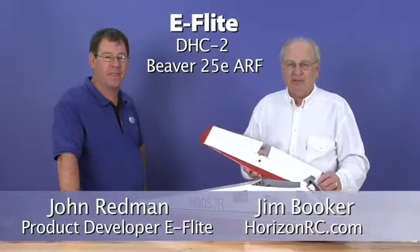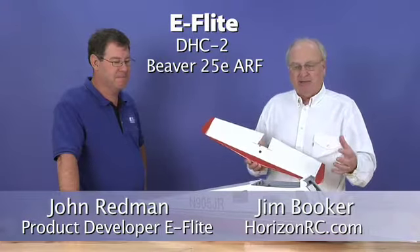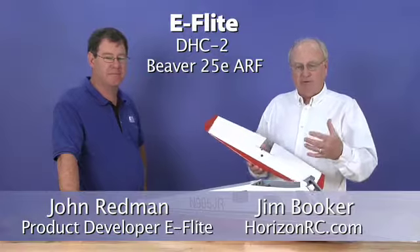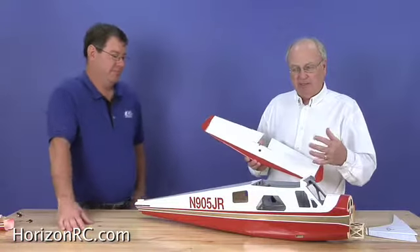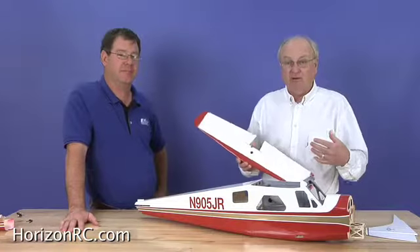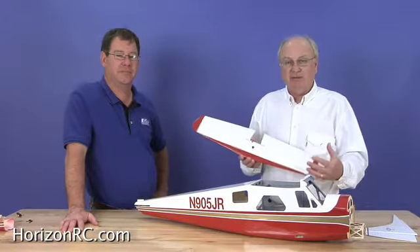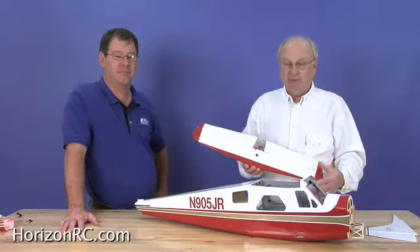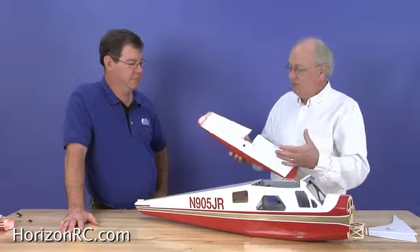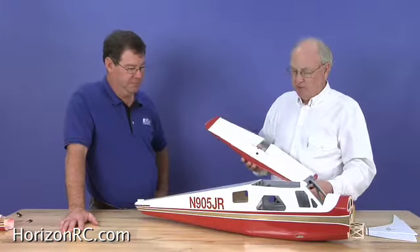Good day, I'm Jim Booker with VerizonRC.com. Today we've got a very popular model with us — this is the E-Flight de Havilland Beaver. John Redmond is the product developer for this, and John's offered to help me through some questions I've heard about and questions he's heard about, basically with the installation of the tail feathers on the de Havilland Beaver. John, give us a rundown on what you want to do, and then we'll go through and show people exactly how to handle this project.